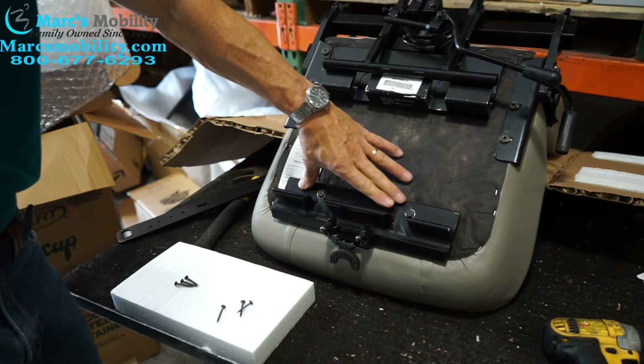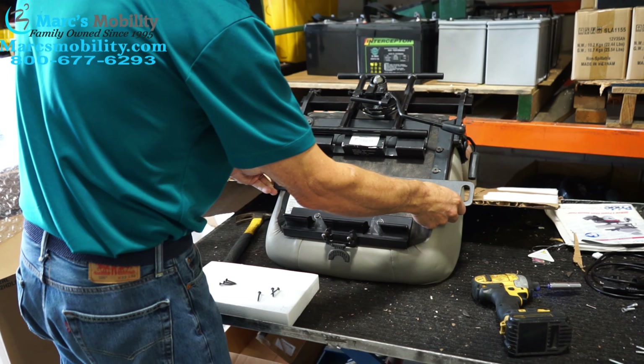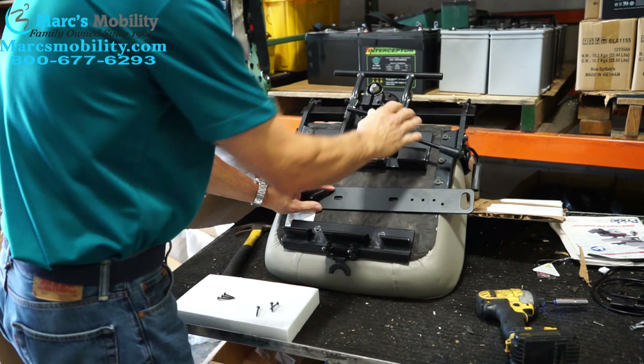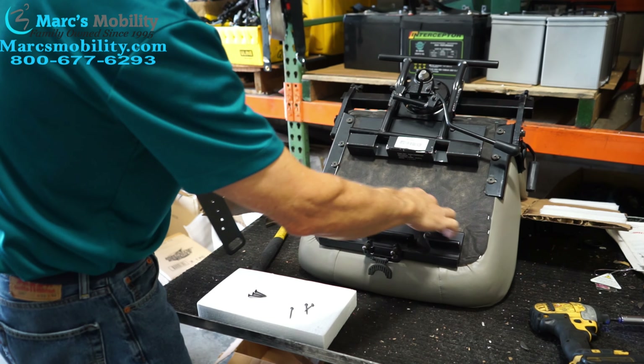The reason we need to space this out is because this is the bar you're getting. When I put the bar under here and put this piece back on, it's not going to shut because it's too tight. But now with a little bit of spacers, it'll work.